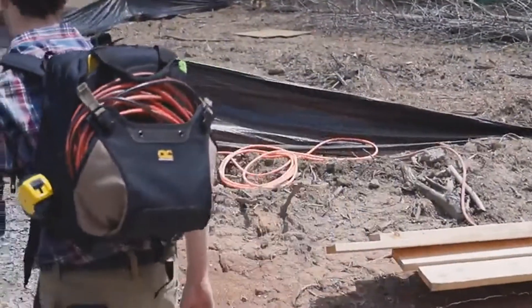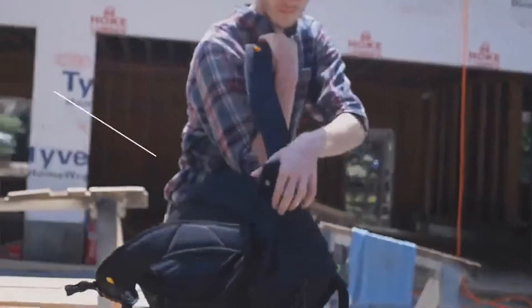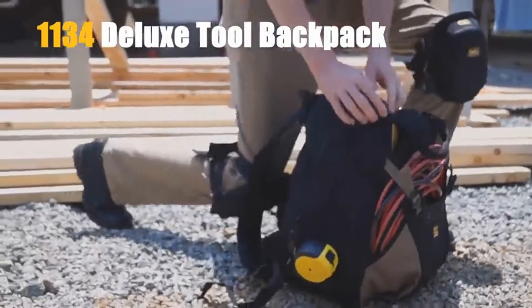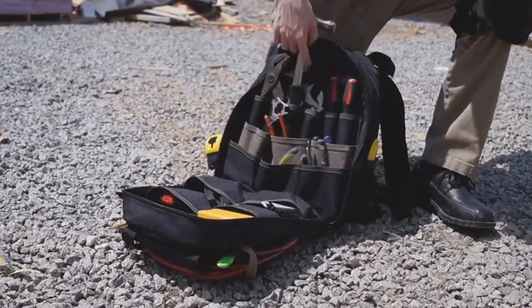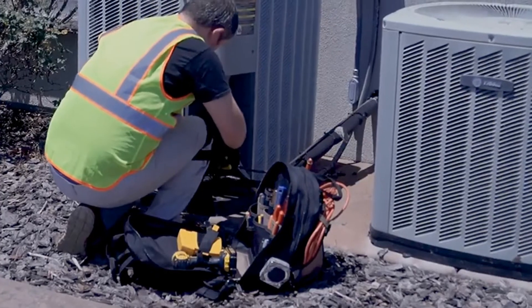In this video we are going to talk about the best tool backpacks this year, which is the CLC Work Gear 1134 Carpenter's Tool Backpack. What are the special features you will like most about this product?